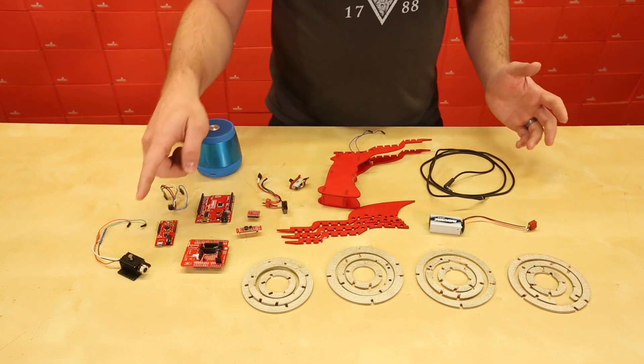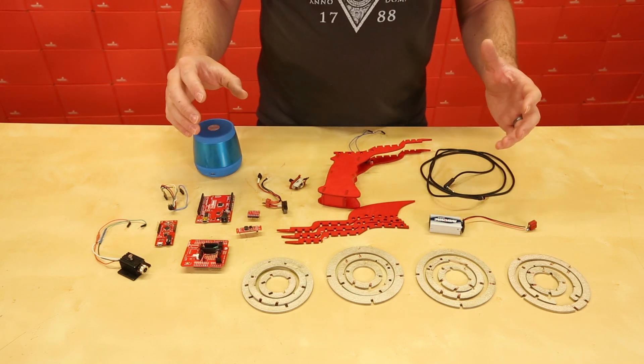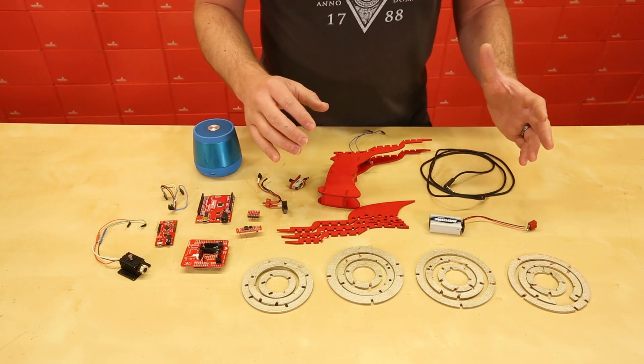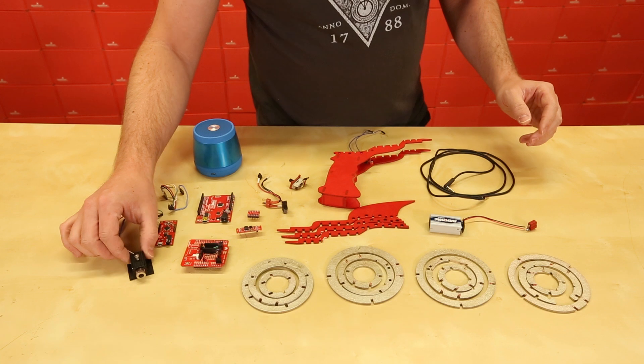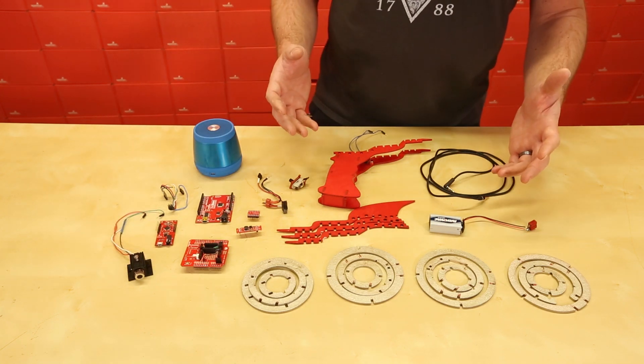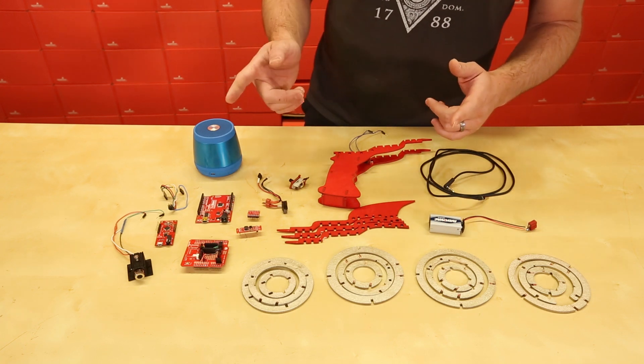The idea to mount this laser in a housing with the soundboard is I wanted to make it look and feel like a ray gun. Since this laser is actually strong enough to burn things, it's kind of actually a real ray gun. And also a bad idea, but I did it anyway.